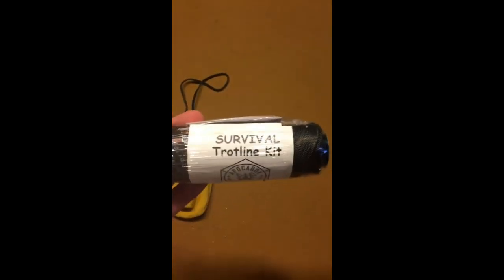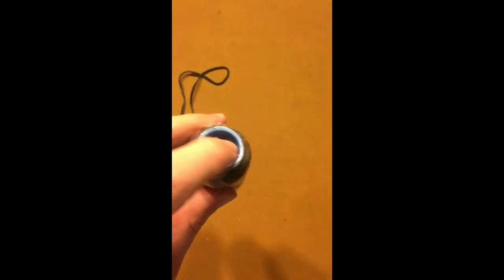And then lastly, among the significant items, a survival trotline kit, which contains line and 20 hooks. Basically easy assembly directions and a tube inside a roll of twine. Kind of interesting packaging.